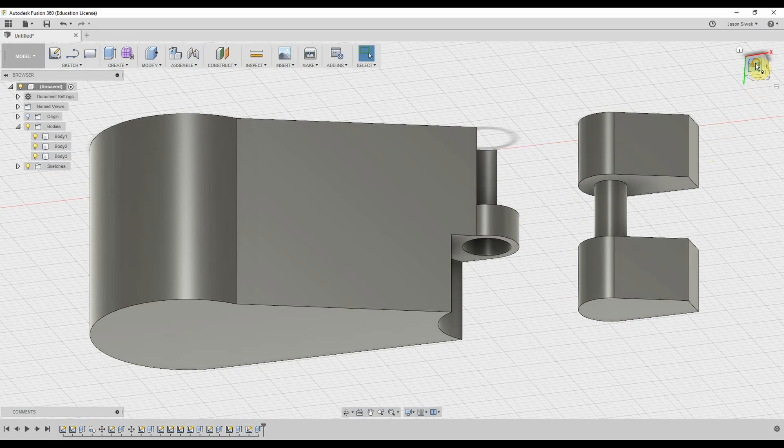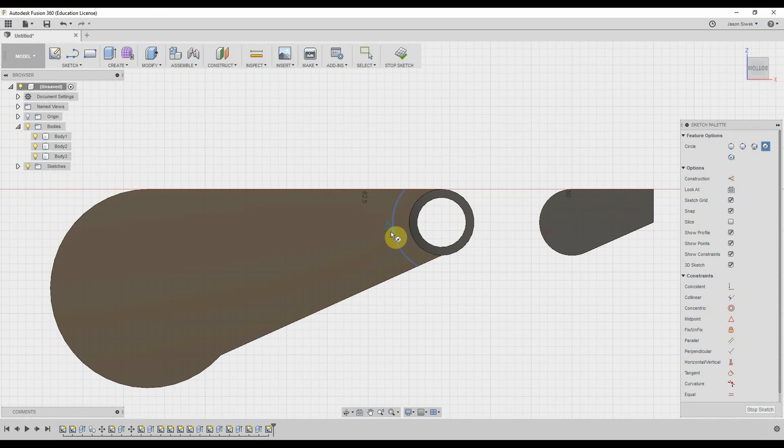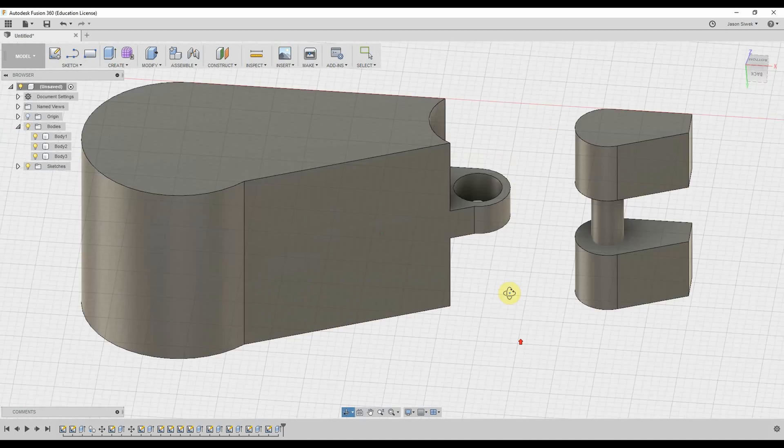We're going to repeat the process by going to the bottom of the heel, making sure we click the bottom part so we're working on that plane. We use six millimeters again and repeat the same process of extruding that section by negative five millimeters. This joint will now fit seamlessly in there and be able to rotate.